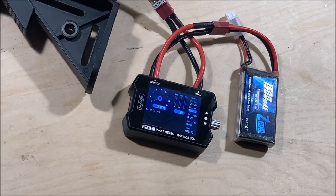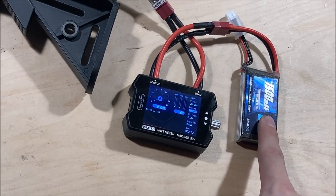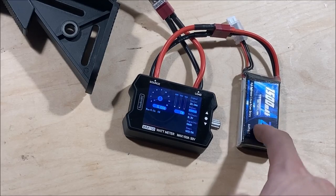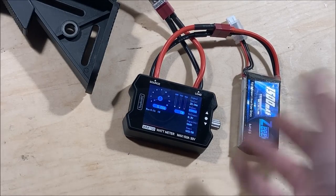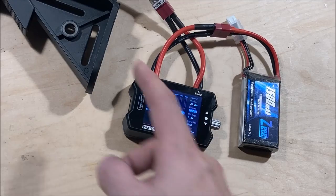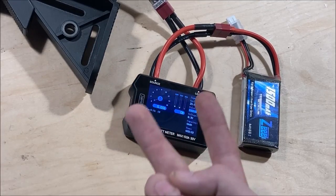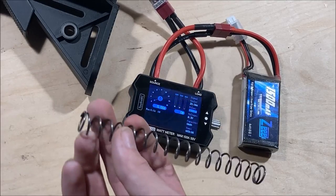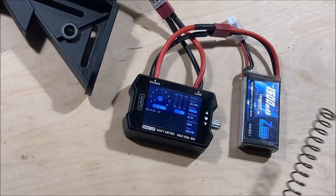For those of you that watched my current draw video, you'll know that the input voltage doesn't really affect the current load of the entire system, so I'm only going to test the current draw with a 7.4 since that's what I have charged up right now. I will show you in rapid succession two videos: the first with the M90 spring and the second with the M120 spring, or the one that comes in the gun.